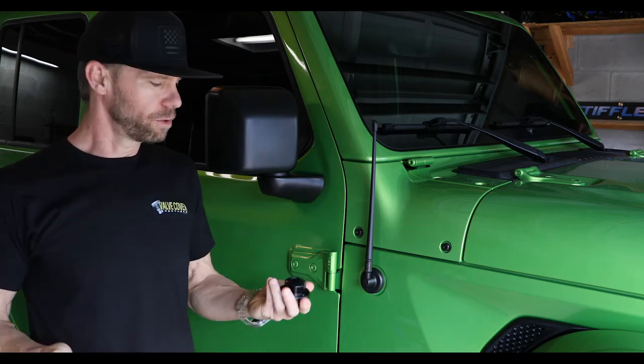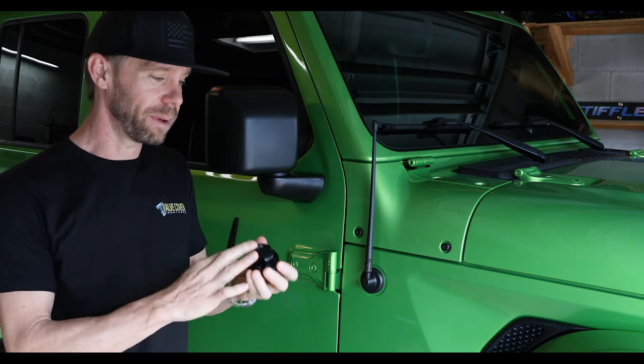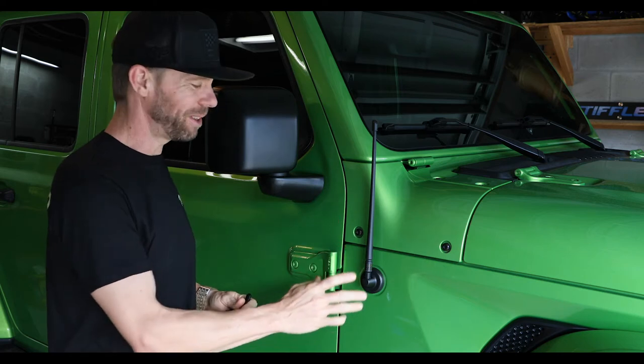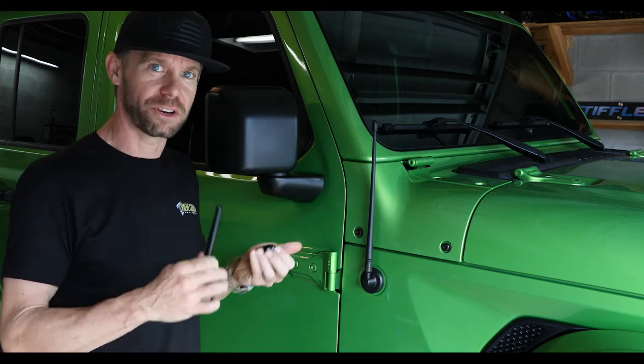Hi, I'm Brian with Trail Sniper Off-Road. Here today to show you how to install our new five-inch billet antenna and billet base onto this 2019 Jeep. Here we have a short antenna with factory base. I'm going to get this off and install this and show you how it's done.